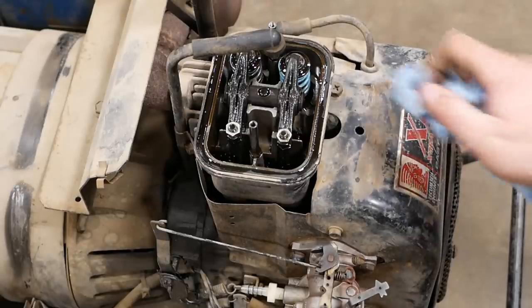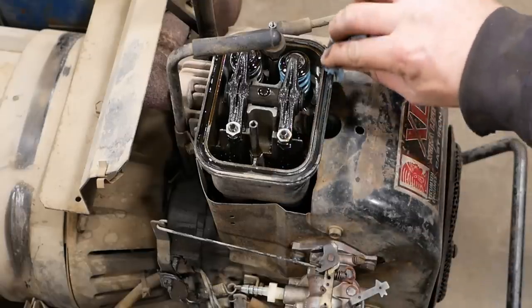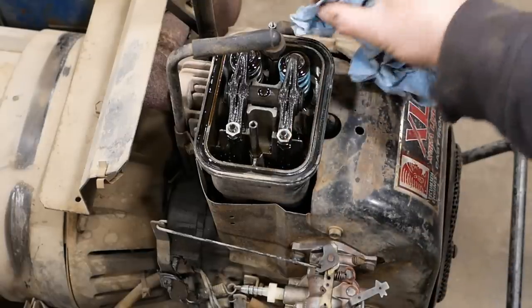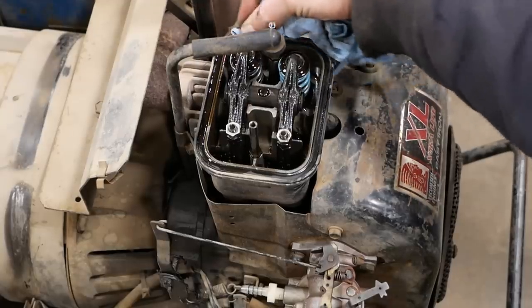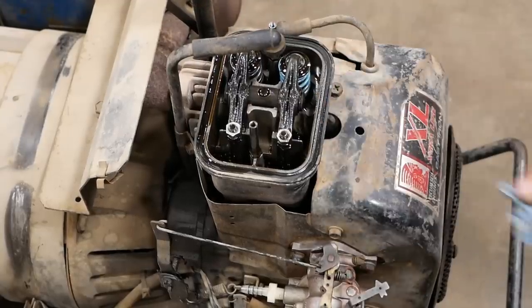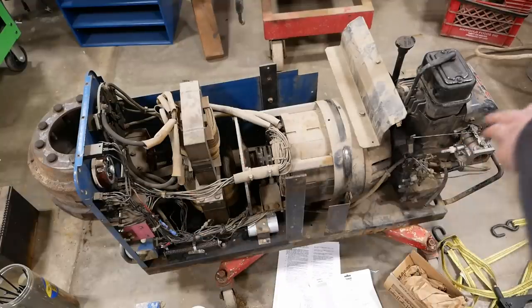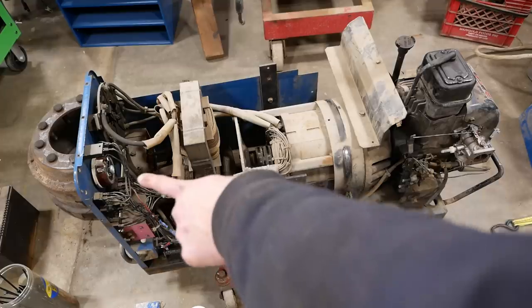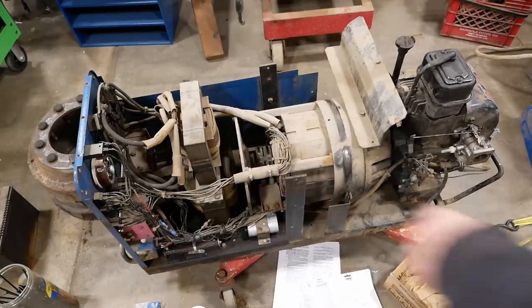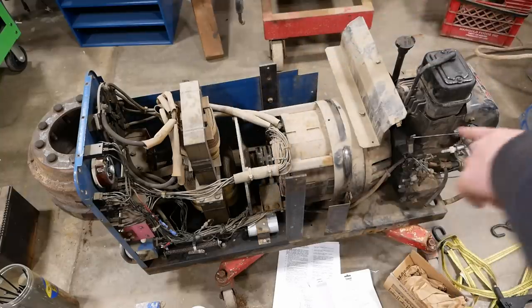I don't know about that compression release mechanism — it's probably not working, but it looks like you'd have to tear the whole thing apart. There's some kind of pin in the camshaft or something. As long as it starts, we're not going to worry about it. It would be kind of nice to have a choke cable — the cable's missing, the brackets are missing. It should have come through the panel right there. I've got a universal choke cable; we'll throw that in and come up with some kind of bracket. It's a six-foot cable so we'll have to cut it off.